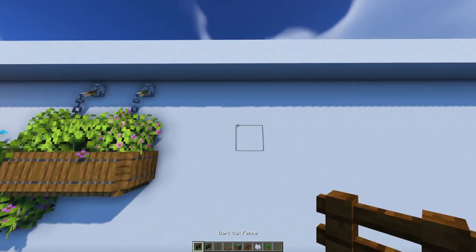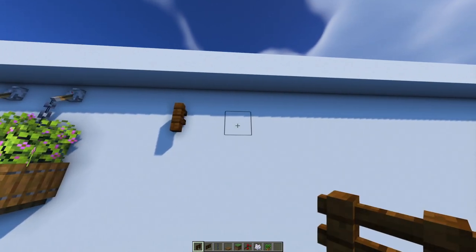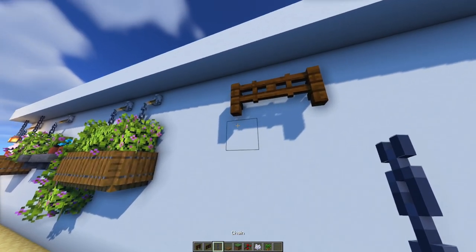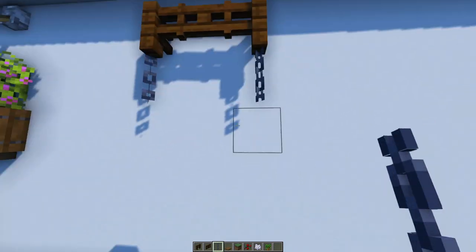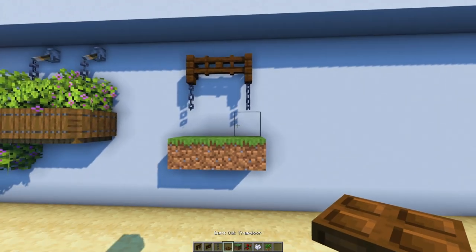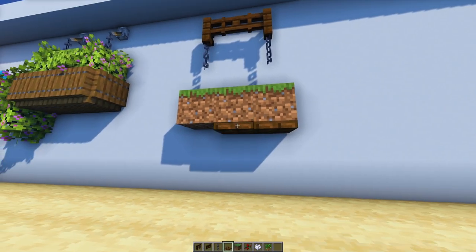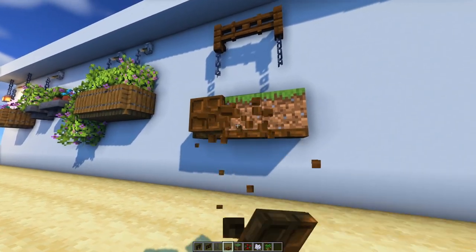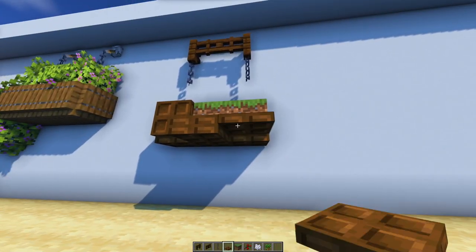This is a little bit of a different play on the design — instead of the lever and chains, I'm just using fences and a gate. You don't have to use leaves if you think it's too big; you can also use flowers or even berry bushes.